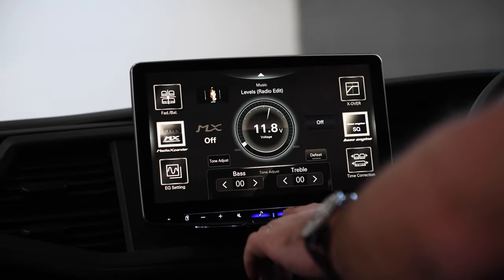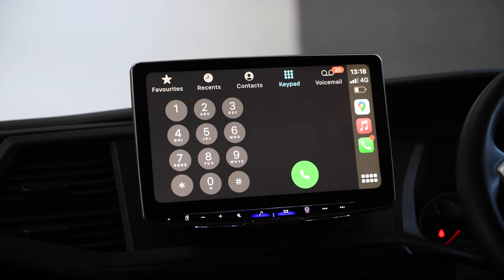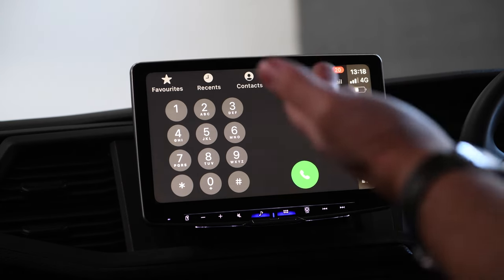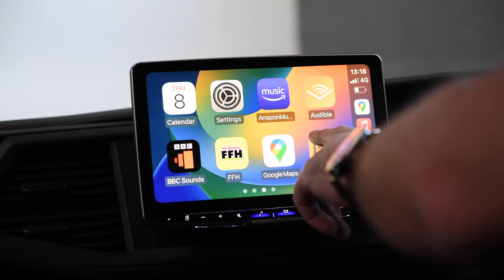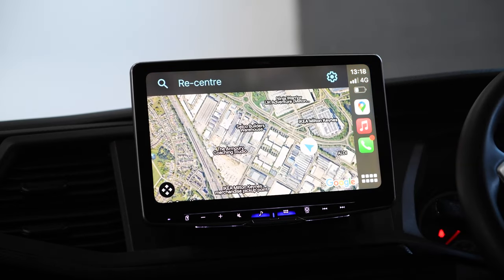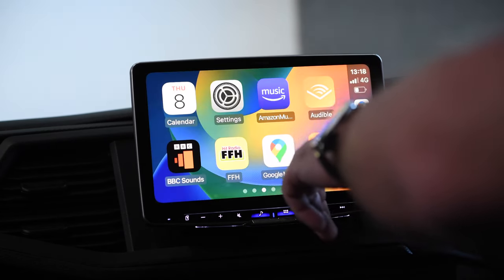It's full wireless CarPlay, so if we go into the menu we can come up in the CarPlay. It's actually in the phone menu at the minute, so you can see missed calls, receive calls, dial numbers, make a call through there. You've got all of your usual Apple CarPlay features — in this one we're using Google Maps showing the location in Milton Keynes.